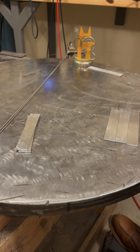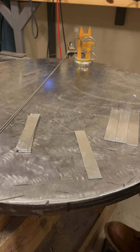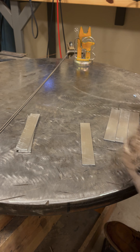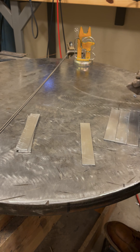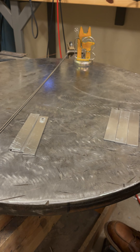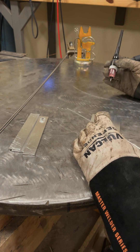We've got our TIG torch set up. One thing I really like doing is taking a piece of aluminum and just striking an arc and running a puddle really quick just to make sure that everything's good — like the gas flow is working — so you don't start welding and then realize you forgot to turn the gas on. Everything looks pretty good, we've got gas coverage. Let's start tack welding these together.